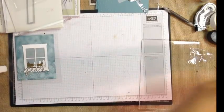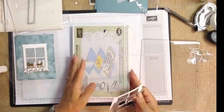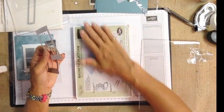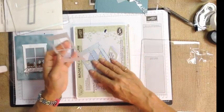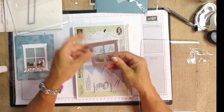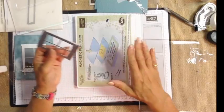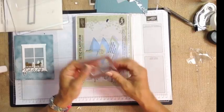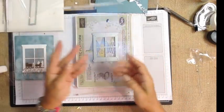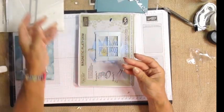Another option for working with your Framelits is the magnetic platform. It is magnetic, so your Framelits will stick to it and hold in place. Be aware that it's not a solid sheet of magnets — they are little magnetic disks. Sometimes depending on positioning, it may draw smaller Framelits toward the magnets, causing them to shift. It is a nice thick base, so you don't use the standard base that comes with the Big Shot. You use the magnetic platform, put an acrylic plate down, the piece of paper, position your Framelit, then another acrylic plate on top, and run it through. Depending on your machine's use, it may sometimes require a shim.